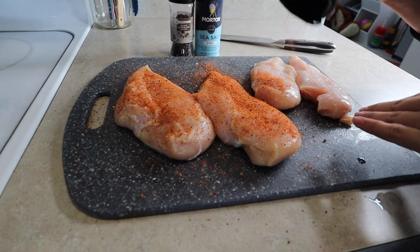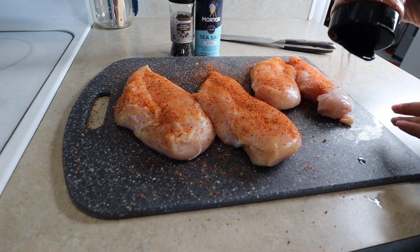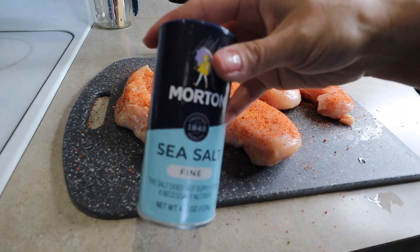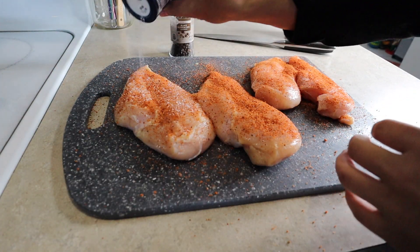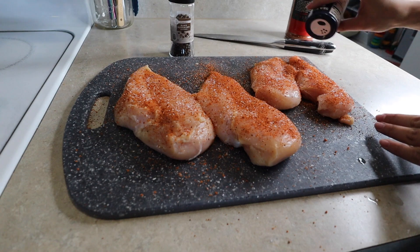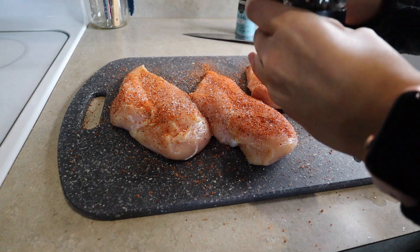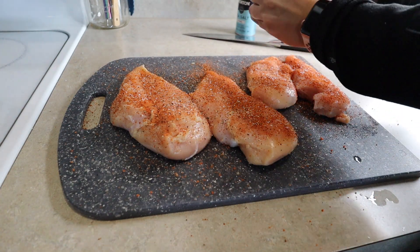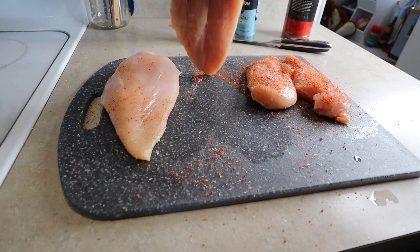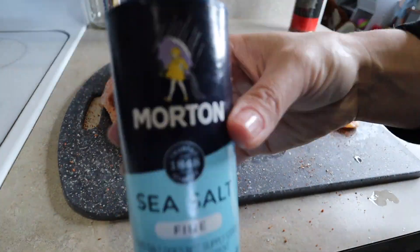This chicken is for me — sometimes I eat it by itself, sometimes on a salad or in a wrap, but I like to prep some chicken and keep it in the fridge to stay on track. Luxie does eat this sometimes and loves it, but I'm making something else for her this week. I'm also adding some sea salt and black peppercorn, flipping the chicken to season the other side.